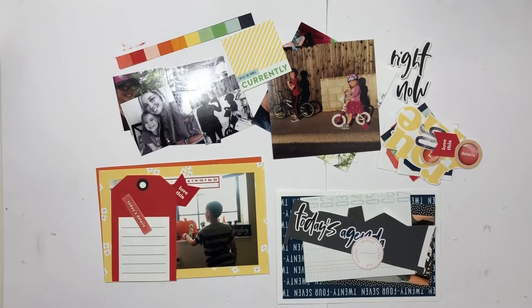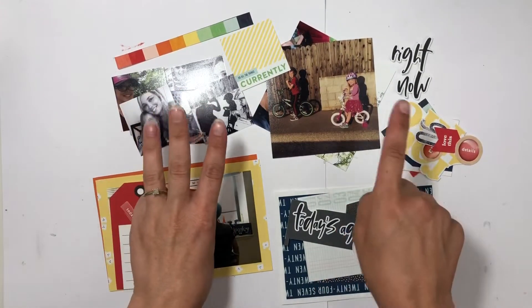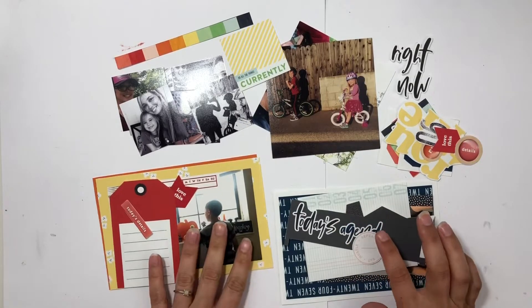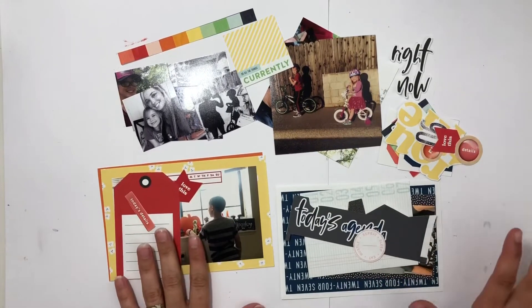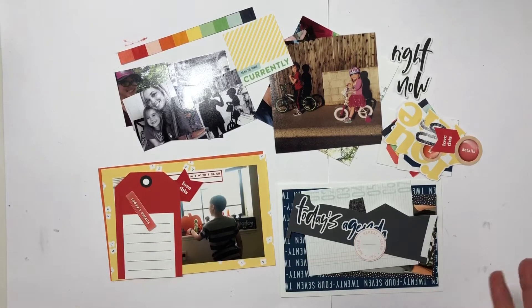Hey everyone! I have a fun project to put together — it's actually a three-in-one — using the awesome collection from Amy of Little Lamm Paper Company called 24-7. I'm excited to be using Amy's designs again. I am back on her team and I will be making hybrid projects with her awesome creations.